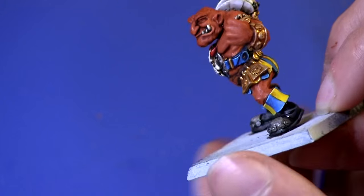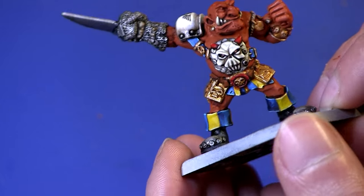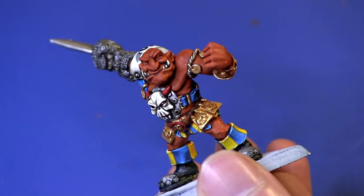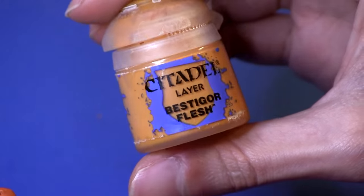So now the shading is pretty much right — it's made a nice shading effect in all the recesses. We're going to go on to the third step, which is giving the raised areas a highlight of Beastigor Flesh.